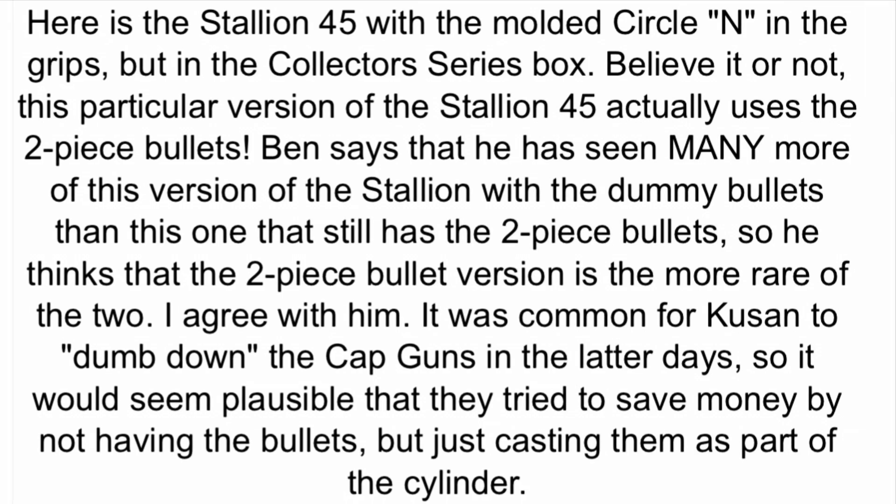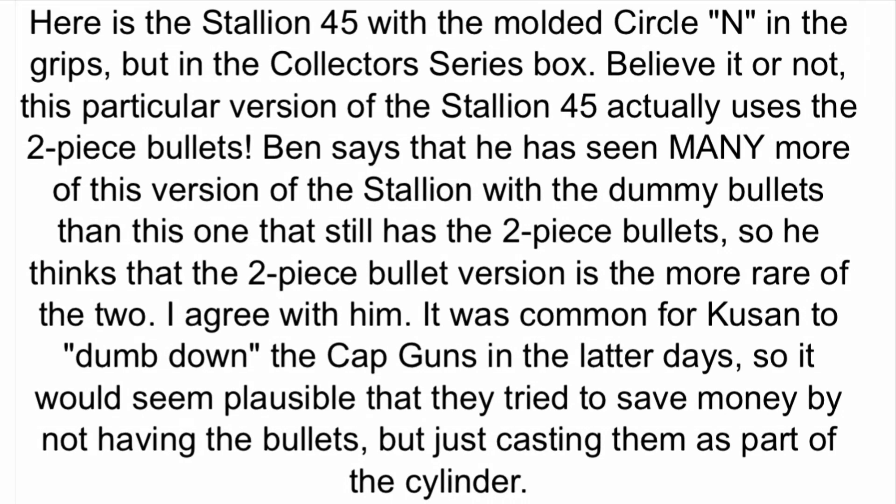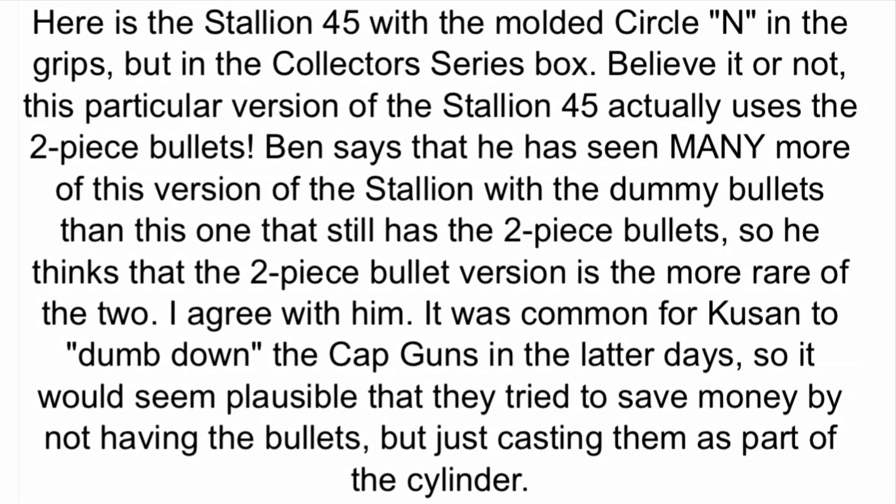It also says that it was common for Q-SAN to dumb down the cap guns in the latter days. So it would seem plausible that they tried to save money by not having the bullets, but just casting them as part of the cylinder.